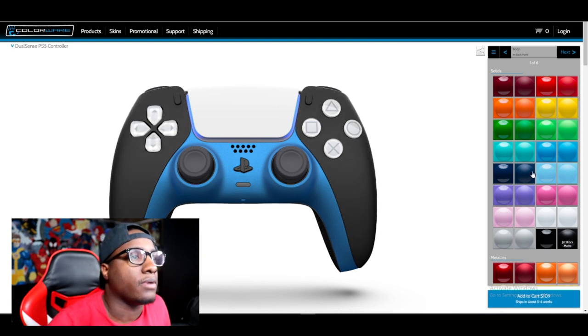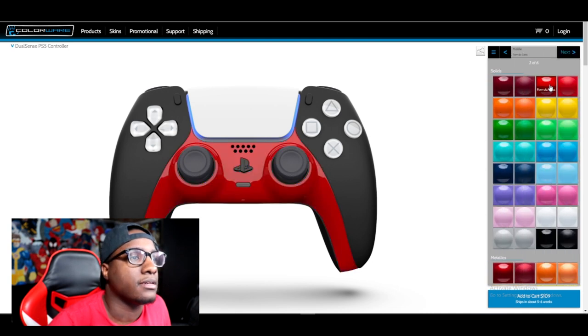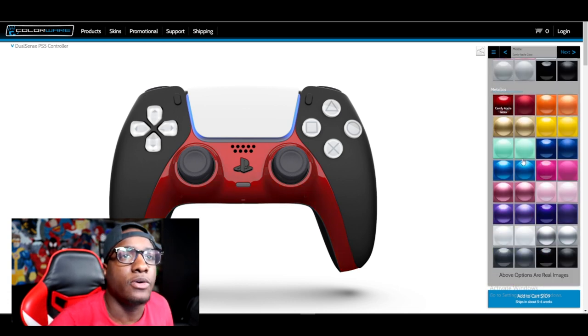That red - the glossy red, the metallics - that metallic red is hitting. Yeah, we're going to have to go with that metallic. And then what's this? Buttons.